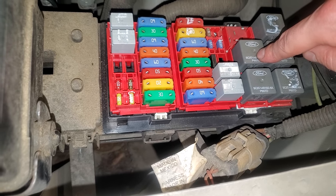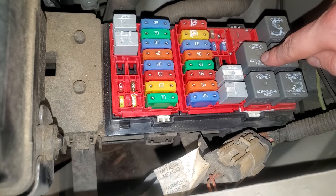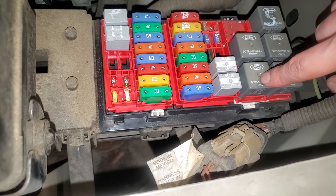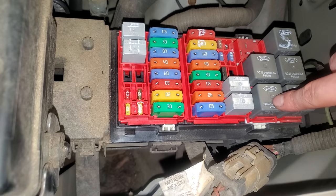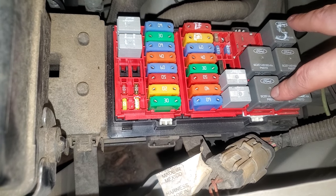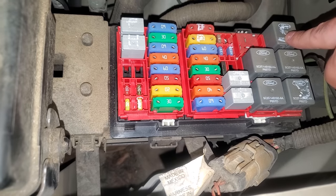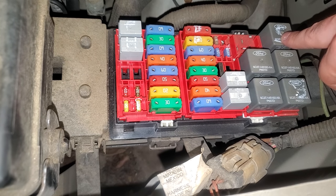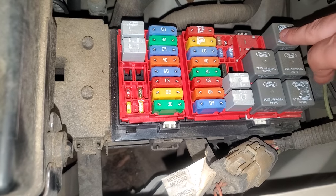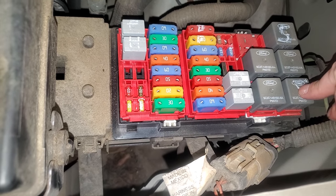This one is going to be the IDM relay, or the IVD relay if you're on gasoline. This is going to be the PCM relay. That right there is the blower motor relay. That's the accessory delay relay. And this is the starter relay.